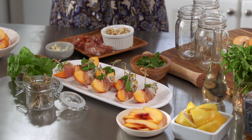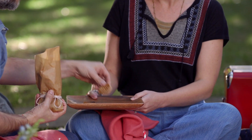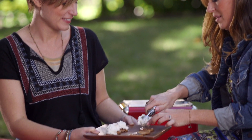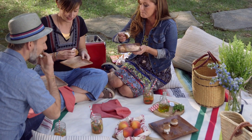When I go on a picnic with my friends I love to make this adult version of an ice cream sandwich. I start with mini waffles that I already toasted, drizzle them with some really good extra virgin olive oil — that's kind of like the syrup. Top it with a scoop of vanilla ice cream and sprinkle that with some Maldon sea salt and it's a delicious bite.